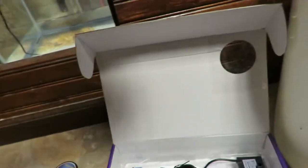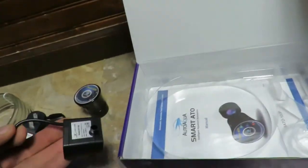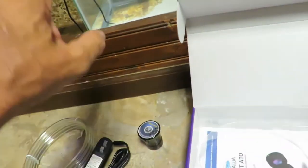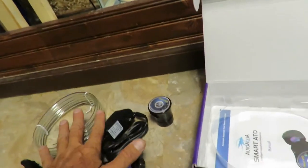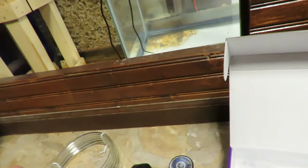This piece goes on the edge of the tank so you can run your hose through the hole, and that holds it on there for the top-off system. And this is the little pump that goes with it, which I think is pretty similar to the one that's already in there. I'm going to go ahead and get this thing set up, and then I'll add more to this later.